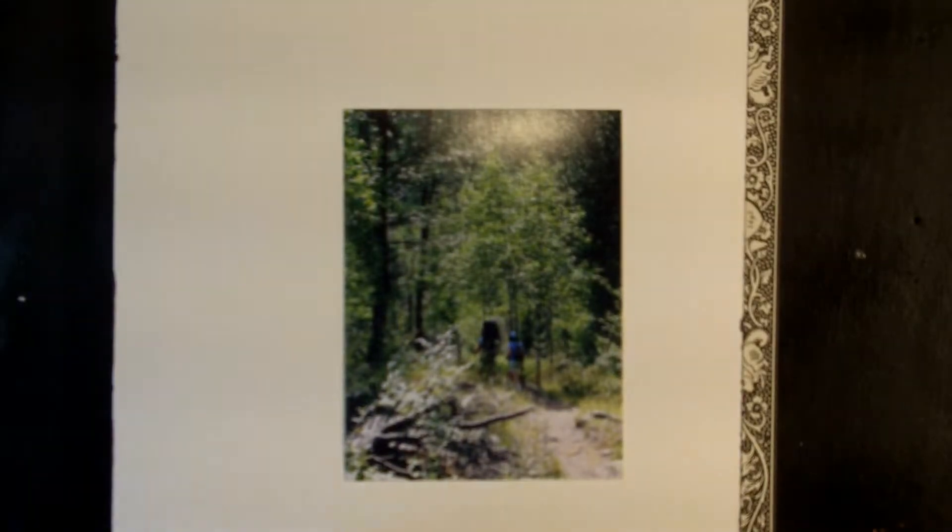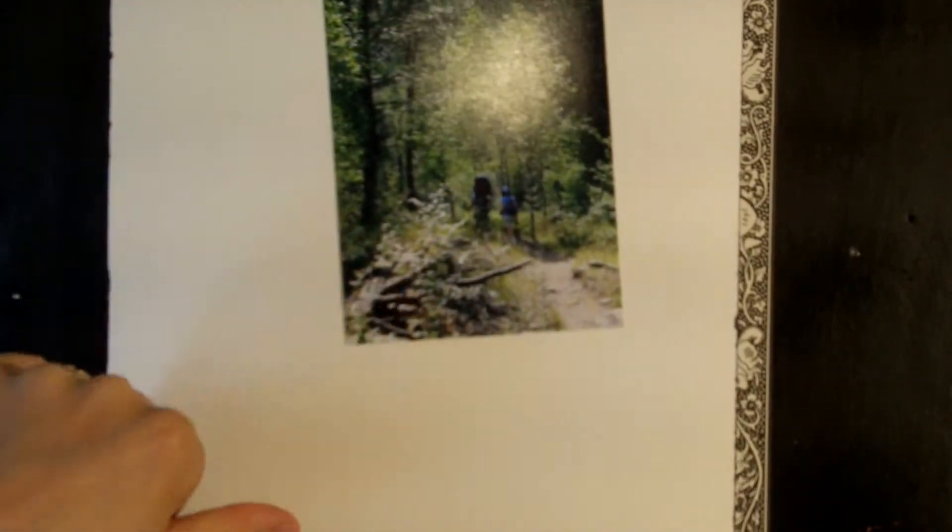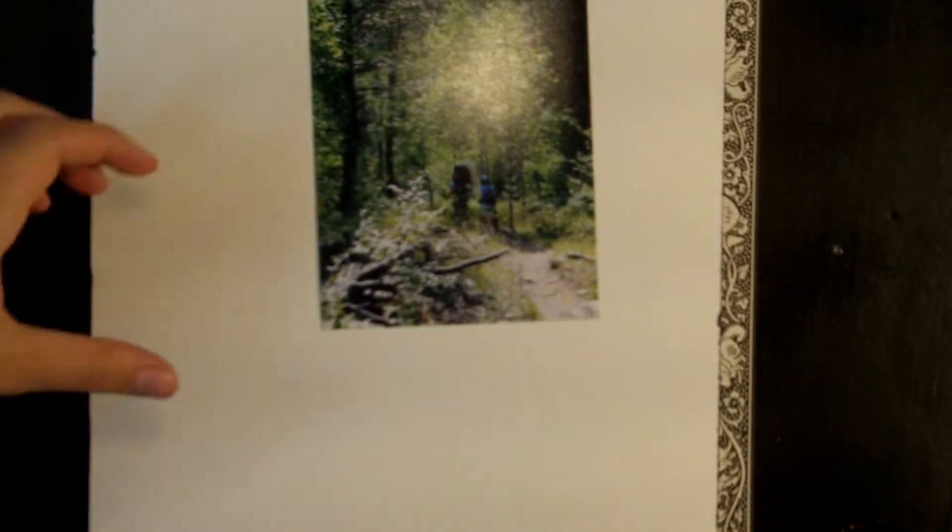Hello and welcome to this month's painting tutorial. This month I'm going to show you how to paint a landscape with some small figures in it. So let's begin by sketching that out.